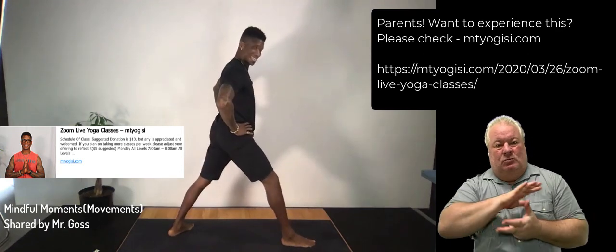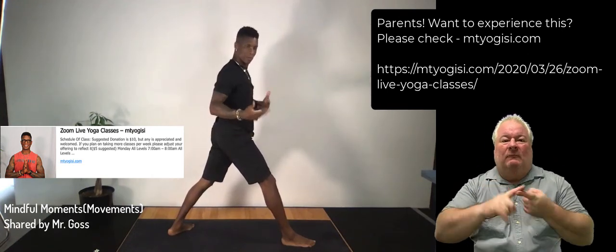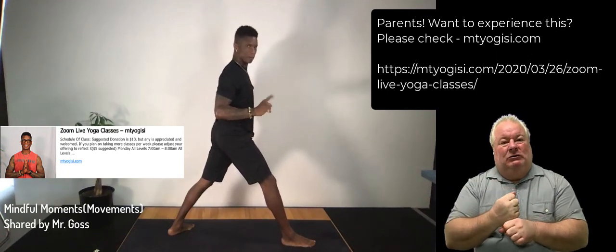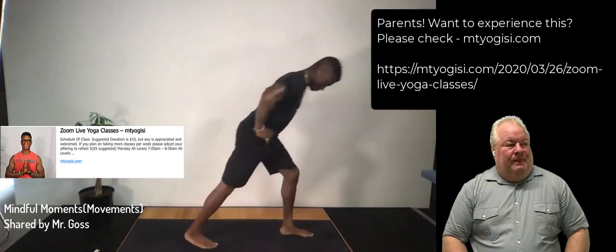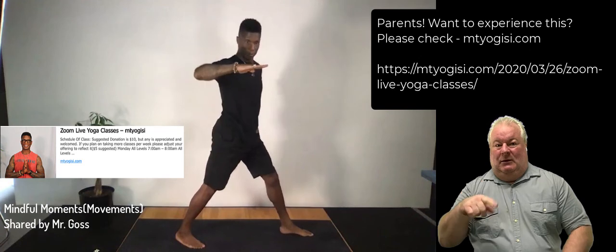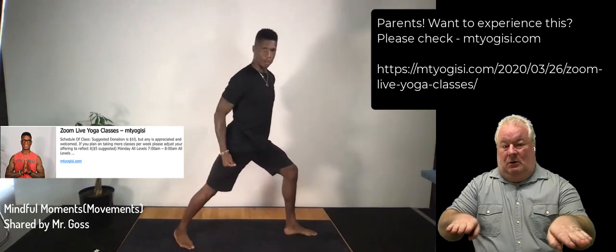Warrior pose brings strength, focus, power, and stability — attributes you may really need when dealing with distance learning at home, away from your normal rhythms with your friends, your teacher, and your normal engagement. Now warrior one on the other side: step your left foot forward, step the right foot back. Your back heel is on the mat at an angle. Hands to your hips, bend the left knee, keep your right leg really strong. Take the arms out in front of you and up — warrior one: focus, power, stability.